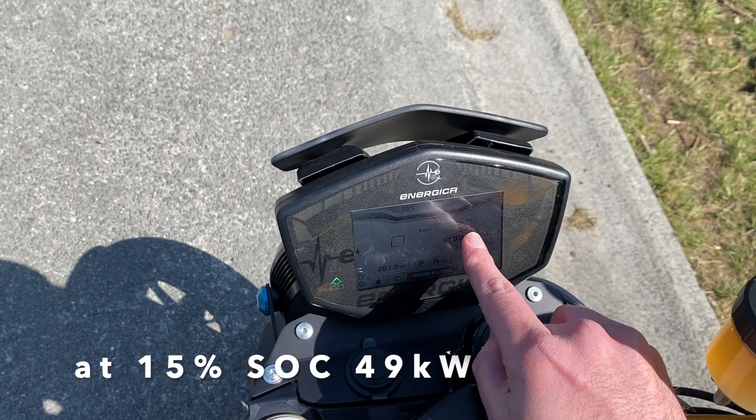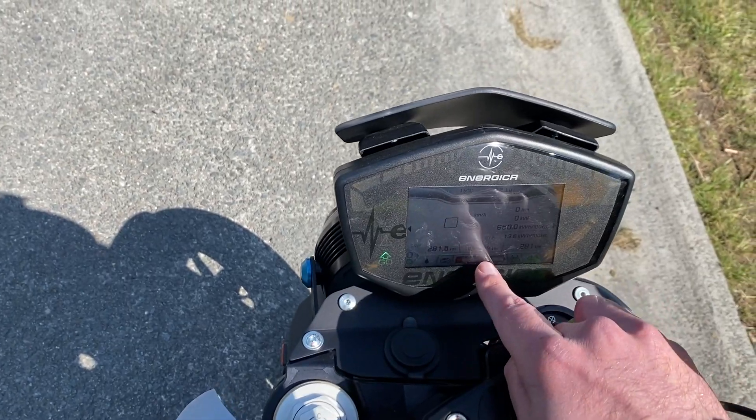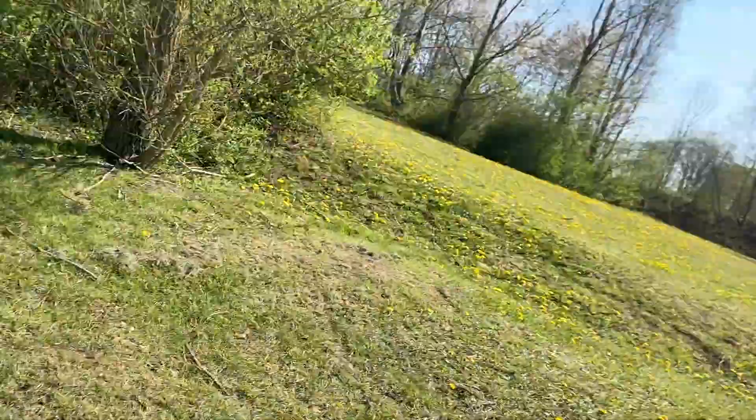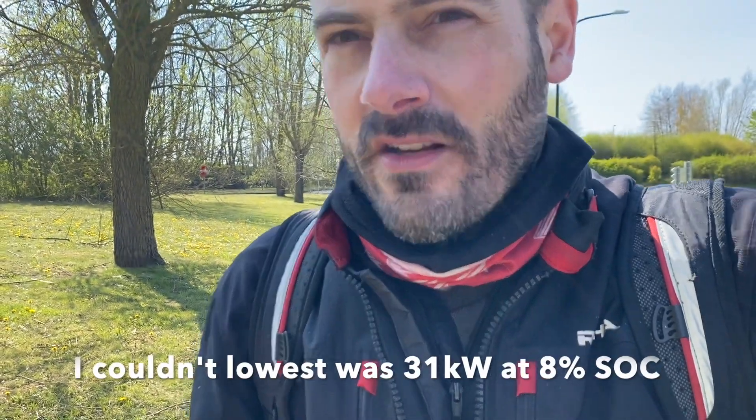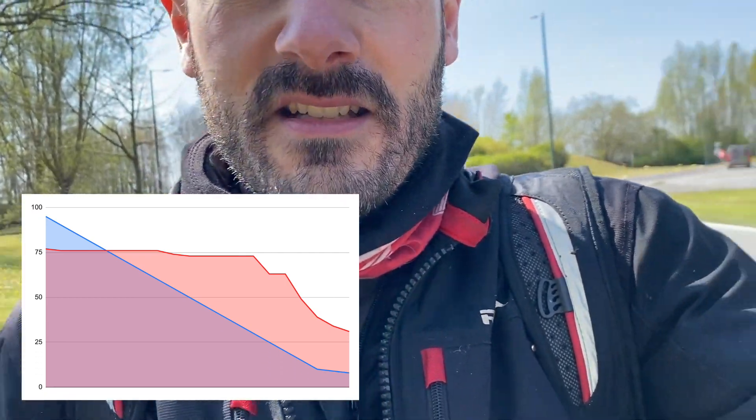So it dropped to 49 kilowatts. I'll test again in Sport mode just to have the final number. I might test it at 5% as well by switching again, but it's all on the way home so I need to do it safely. I have my numbers — I'll put them in the Google Sheets and share it as well.